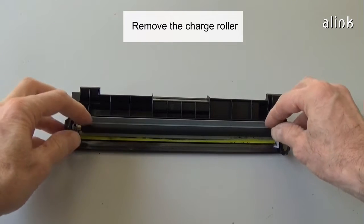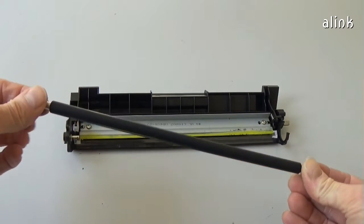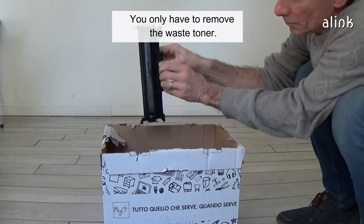Remove the charge roller. It's probably not necessary to remove the wiper blade. You only have to remove the waste toner.